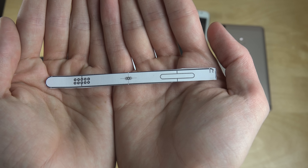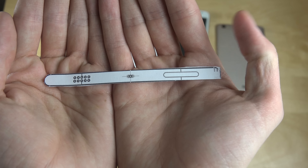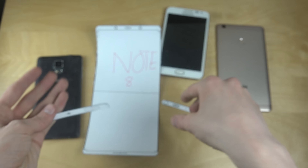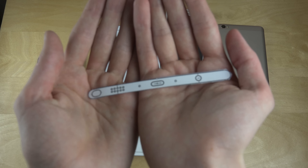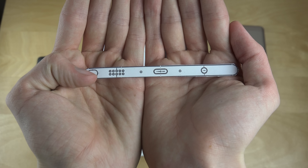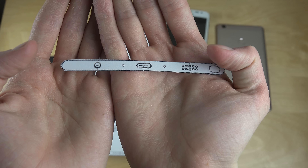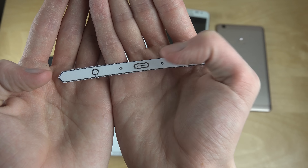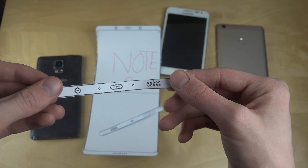Okay, so this is probably the power-on button. This looks like it's some kind of speaker at the top or something. Looking at the bottom side, we can see an S Pen on the right side, some kind of speaker again, and then we can see the USB Type-C port here for charging.